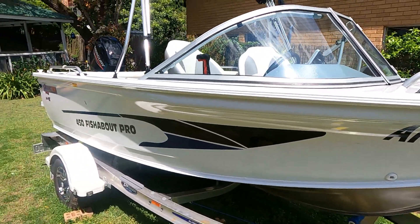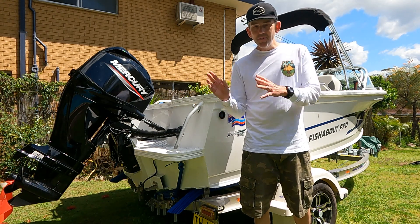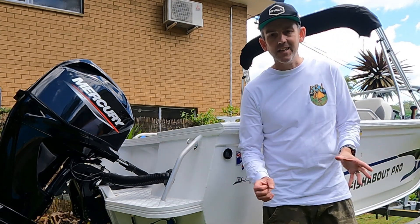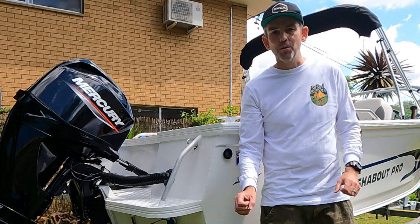We've got the Quintrex 450 Fish About Pro with a 60 horsepower Mercury. In terms of maintenance we're going to break it down into the boat, the motor, and then the trailer. We'll start with a general look over — checking around the hull for any cracks, dents, anything like that, inside and out, just a general look at the body of the boat.